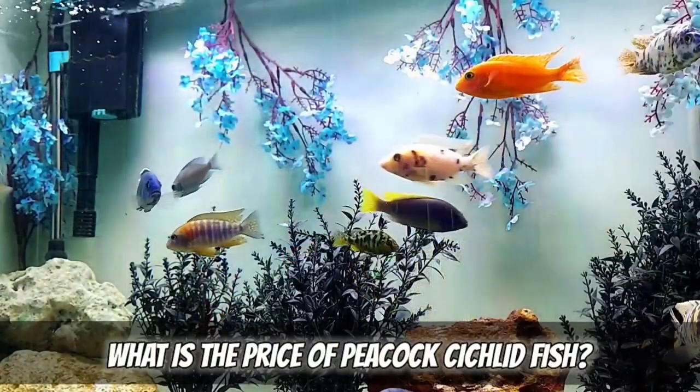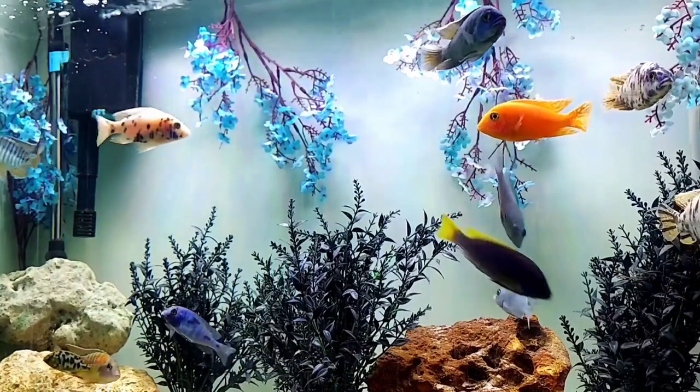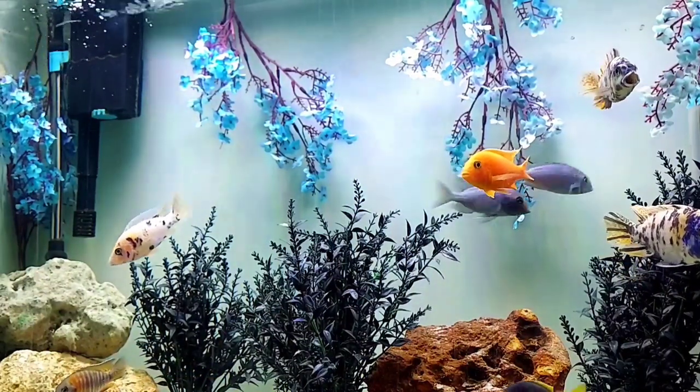I have a friend who has angels, blood parrots, gouramis, Jack Dempseys, firemouths, big mollies, rainbow sharks, and African cichlids all together. I don't suggest doing that — eventually those African cichlids are going to get big enough that their aggression is way too much for the other fish. I'm not going to tell you not to do it — it's your tank, your money, you can experiment. But in my personal opinion, I see eventually all those other fish getting taken out. These fish do have a very strong cult following that will pay the money for them, so they do have a little price tag.